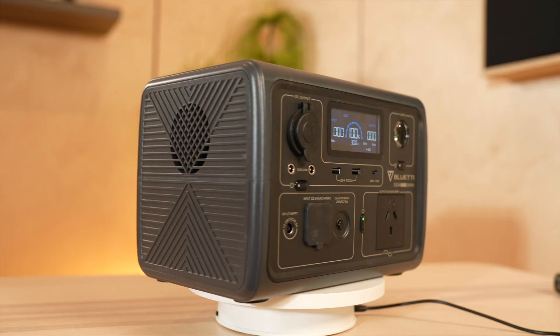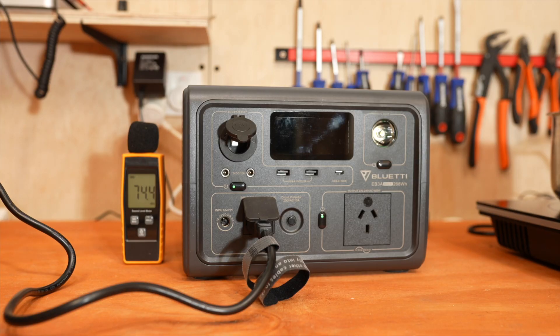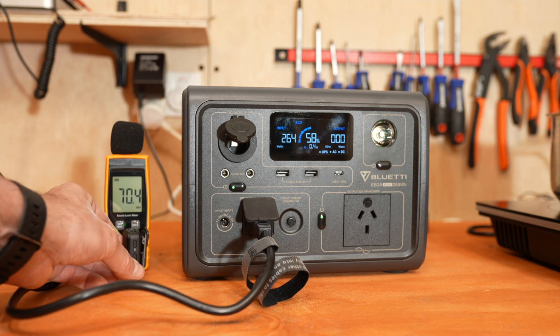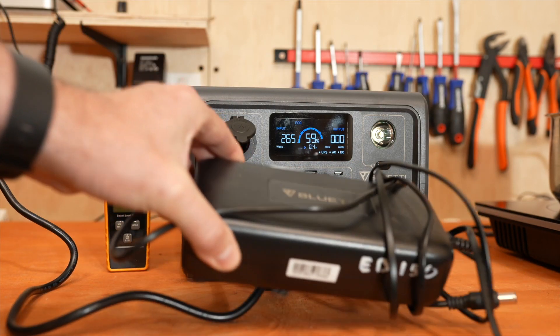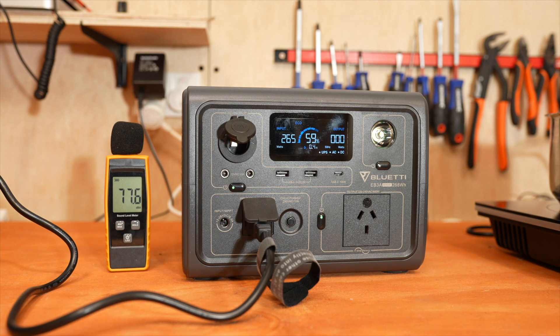The EB3A has a built-in fan to keep the unit cool when charging and also when used under high power. Let me show you how loud it is — so now the fan is on, on standard mode. It is reasonably loud; you probably don't want to have it charging next to your bed. But at least this unit gets rid of the charging brick of the previous EB units, which is now all built into the actual unit.